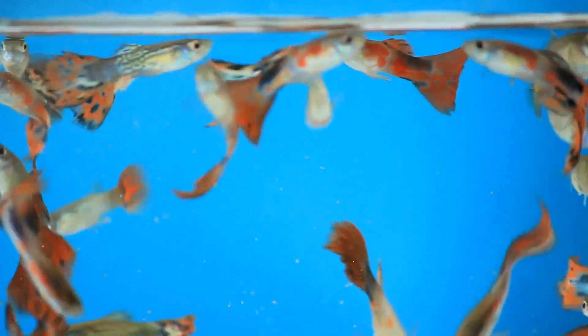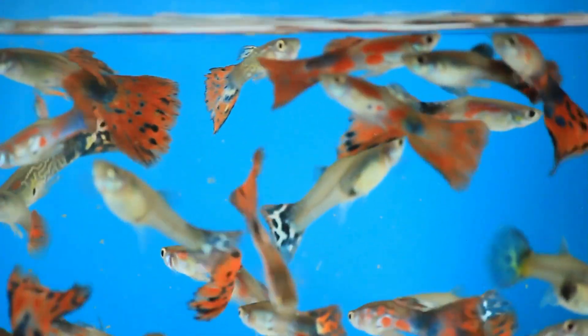It's one of the most popular and vibrant freshwater fish, and today I'm going to cover everything you need to know about caring for guppies and how to breed them successfully. First off, when it comes to tank setup, guppies are pretty adaptable. They thrive in a tank that's at least 10 gallons, but the bigger the better.